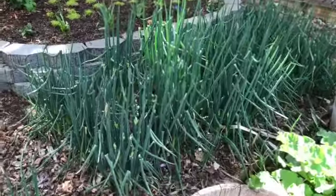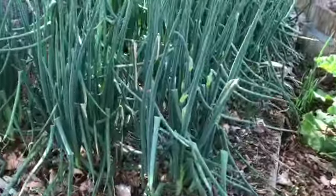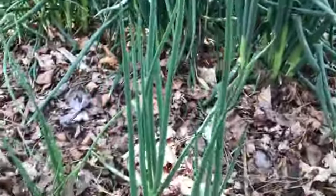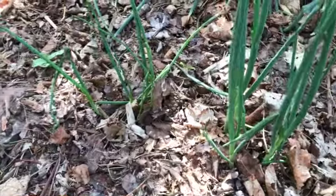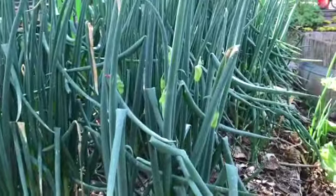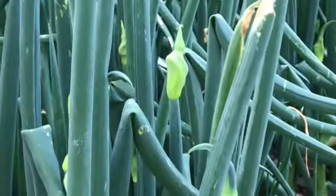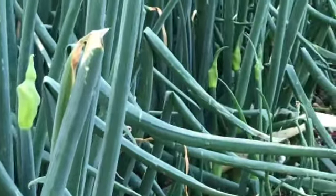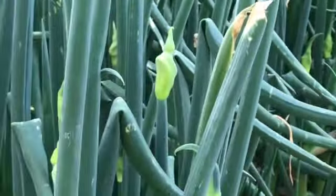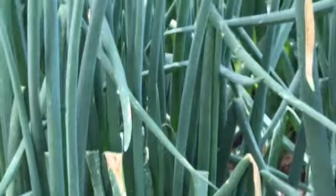Hello friends, this is Scott and this is a flashback to May 16th when we did the last update on the Egyptian walking onions. This was the phase they were at in the middle of May — a lot of green, a lot of straight growth. They're just forming their little bulblets on the ends of the leaves. It was a fun, good-looking patch of Egyptian walking onions at this time of the year.